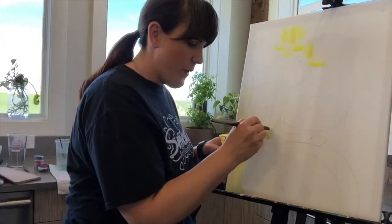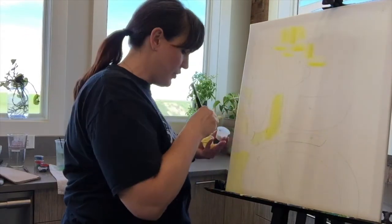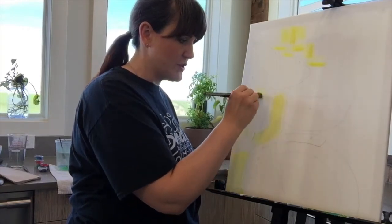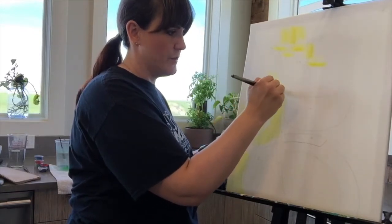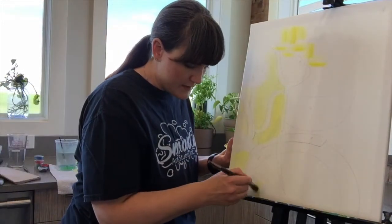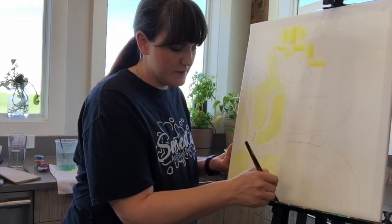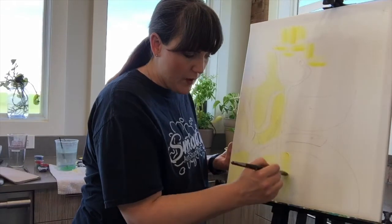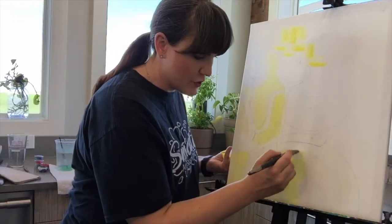You always want to make sure you have enough paint on your brush that it's gliding, but not so much that it's goopy. The goopiness will hinder how quickly it dries. Because we want to be able to paint on our bike fairly soon, we want that to dry. I'm just double-dipping into my yellow and my white — the nice thing about a light color like this is it should paint over fairly easily.